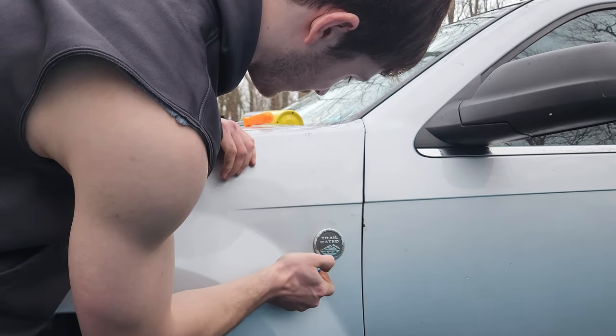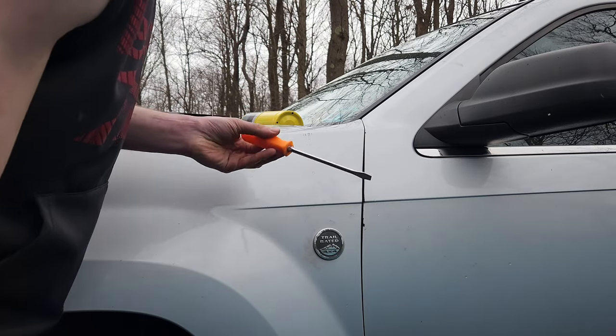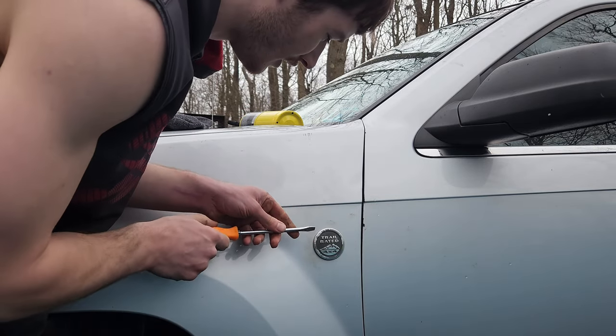I'll just give it some final touches there. So now that it's pretty loose, a lot of people will take a pry tool to get under there.